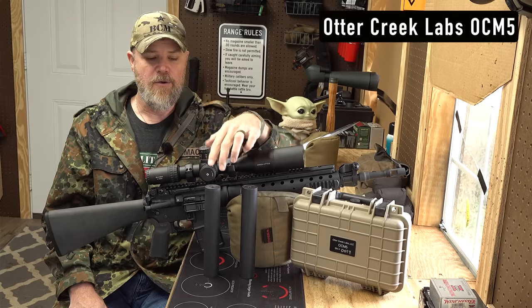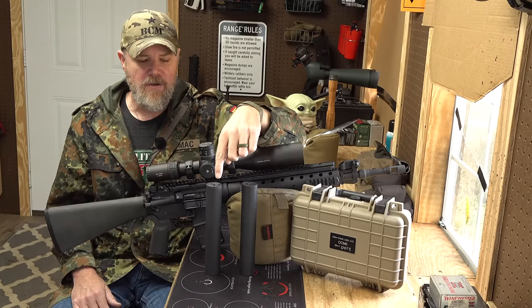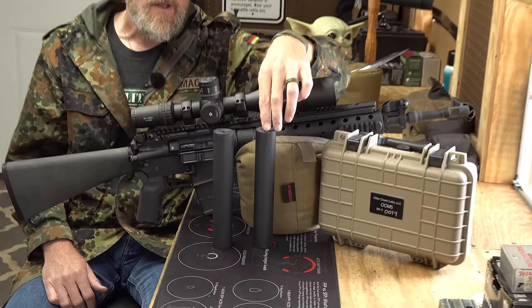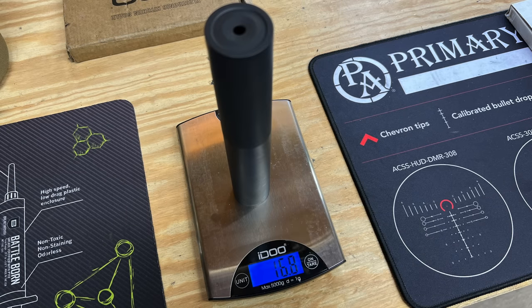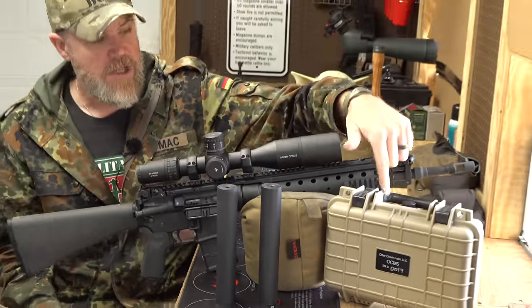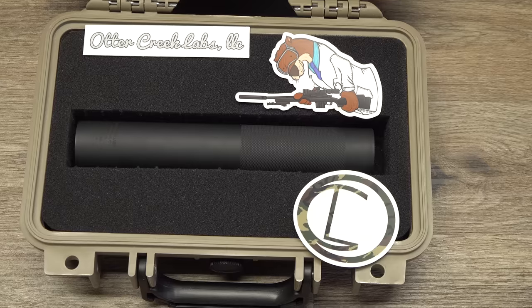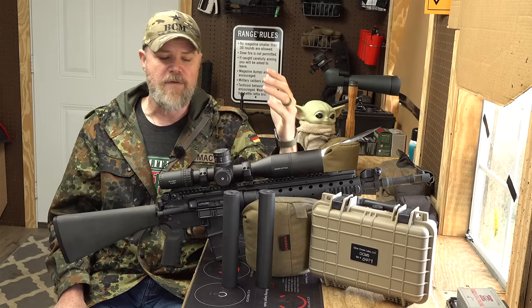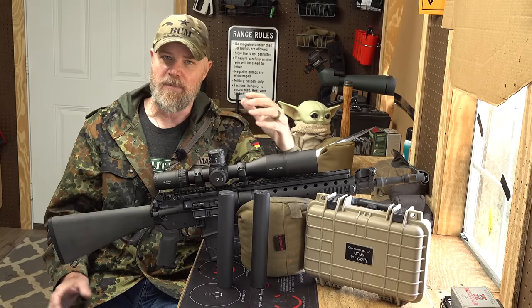They worked together, and Otter Creek Labs produced the silencer you see here — the OCM-5. The OCM-5 is a newer version that actually incorporates titanium. The original AEM-5 tips the scales right at 21.4 ounces, while the Otter Creek with its titanium tips the scales at 16.8 ounces — a significant weight advantage. The Otter Creek also comes in a nice hard case. This one is serial number 14; they just went into serial production. Copper had several in stock, and I picked one up because I've always been interested in the Mark 12.